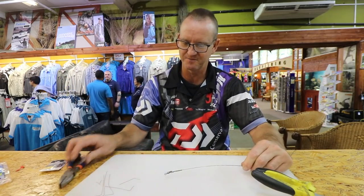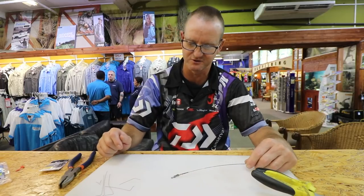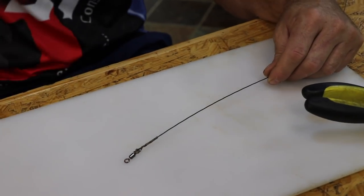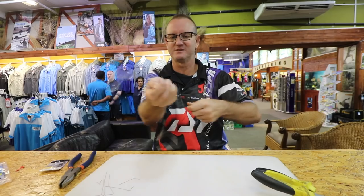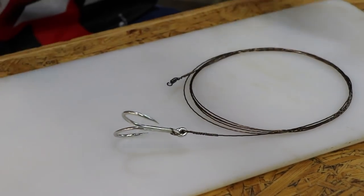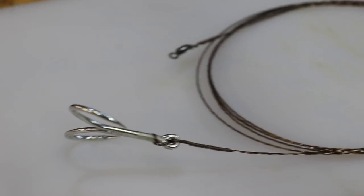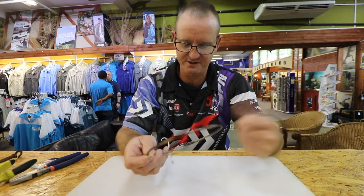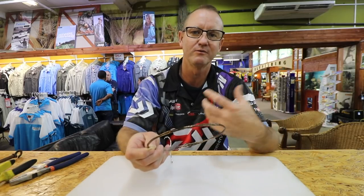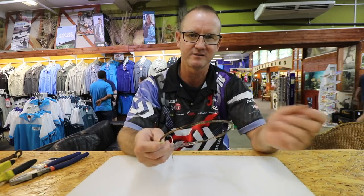That's basically your knot. Your leader of 1.2 or 1.5 - it's up to you how thick you want your leader line to be - will attach to that and then go onto your braid or your trace. This trace is a little bit longer than what I normally make, about two and a half meters in length, ready to fish. I'm going to show you a little trick when it comes to this wire.